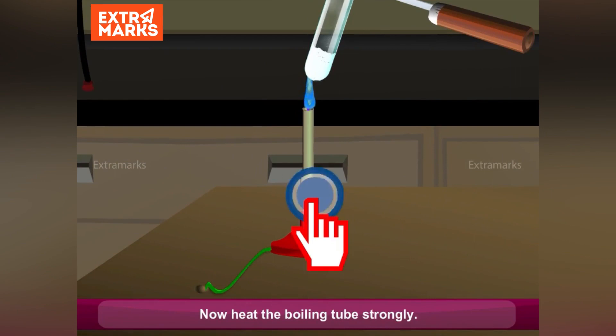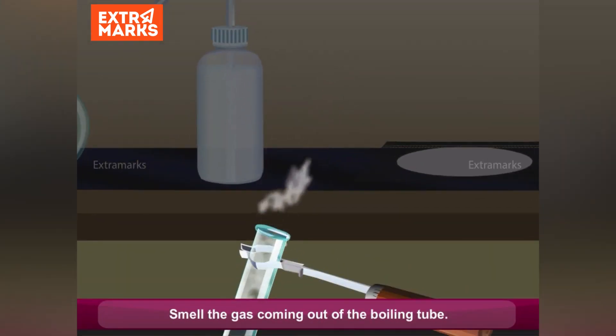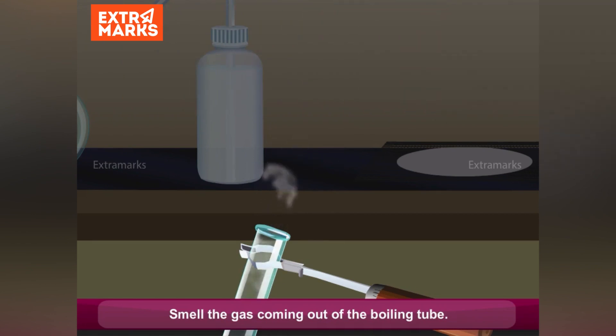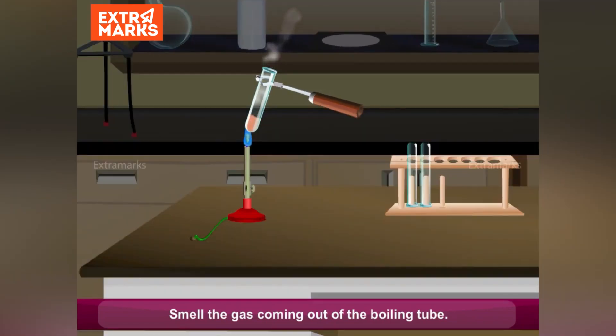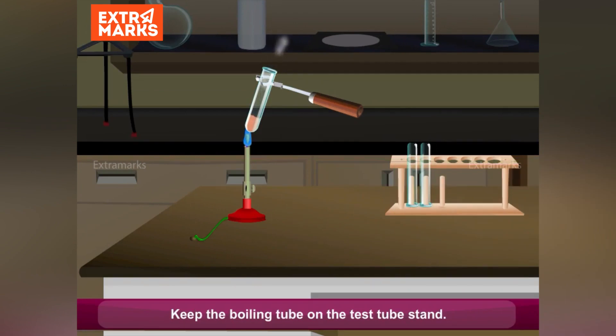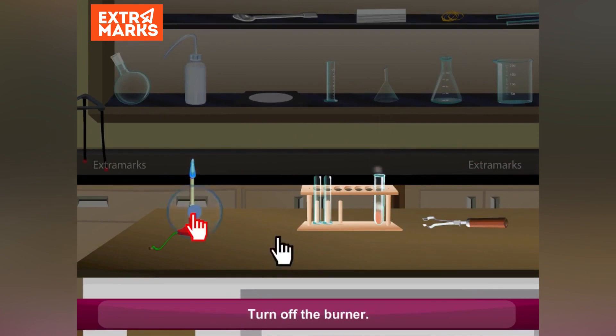Now heat the boiling tube strongly. Smell the gas coming out of the boiling tube. Keep the boiling tube on the test tube stand. Turn off the burner.